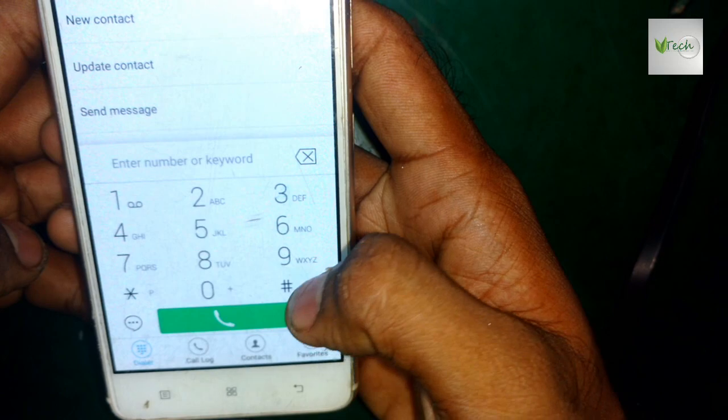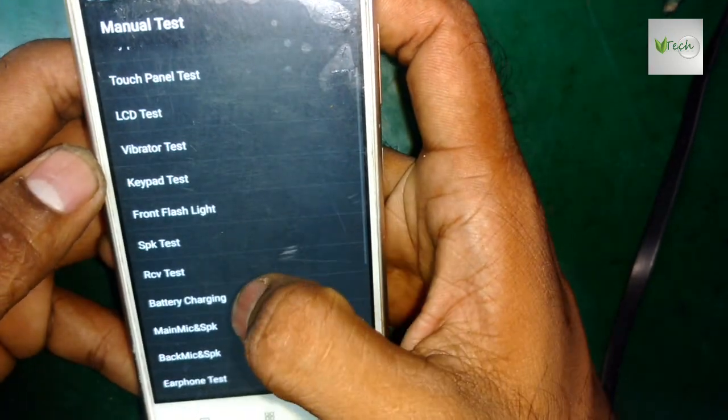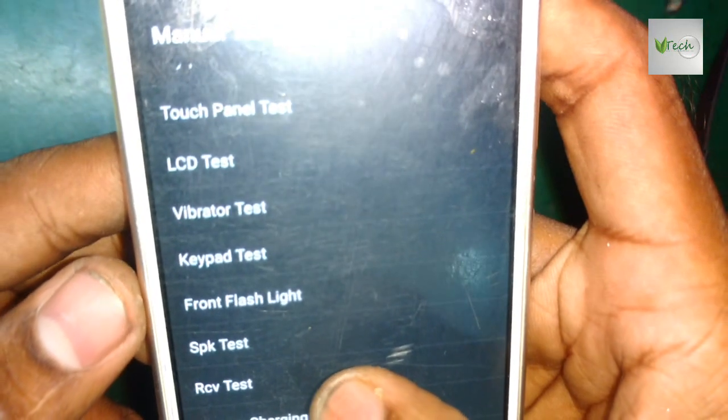This is the hardware test. This is the manual test. Check it out.